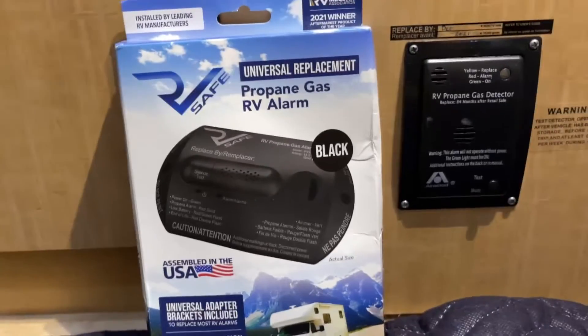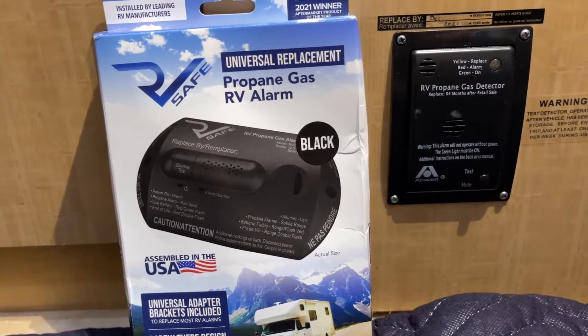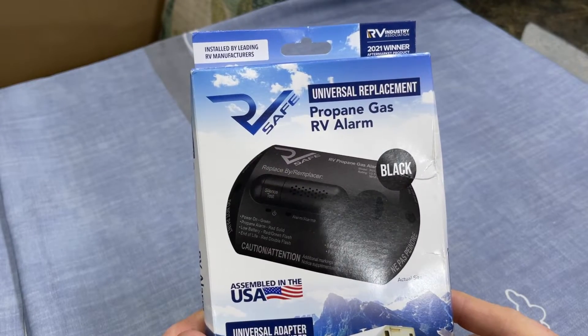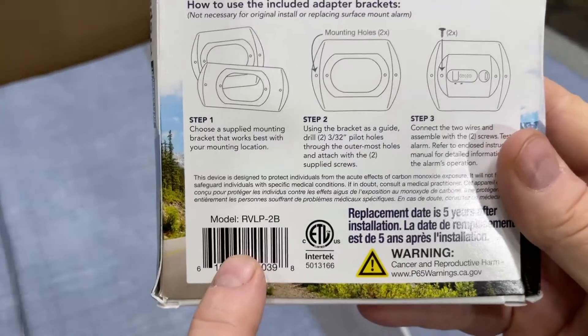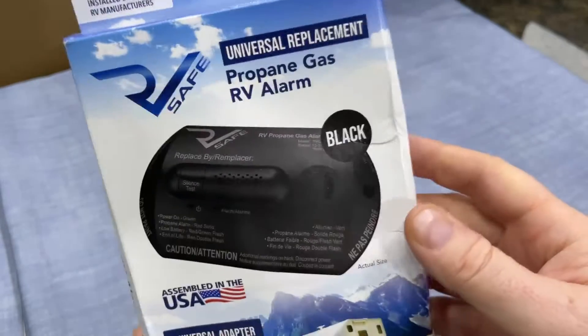But this has been advertised as a direct replacement. So let's open this thing up and see what we got. This is the R-Safe universal replacement propane gas RV alarm, model number RVLP-2B. I got the model in black, which I'm assuming is what the B is in the 2B.